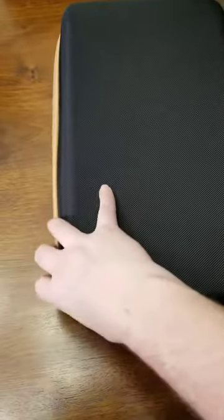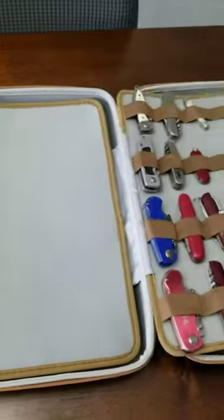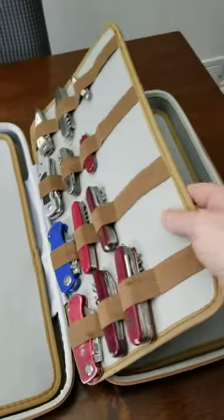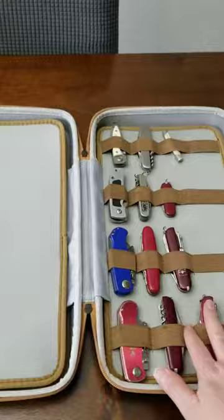Inside you have several different pockets where you can store your knives, and they have them on front and back. This does feel fairly stable but a little bit flimsy at the same time, so I'm not sure how having two on one is going to affect that.